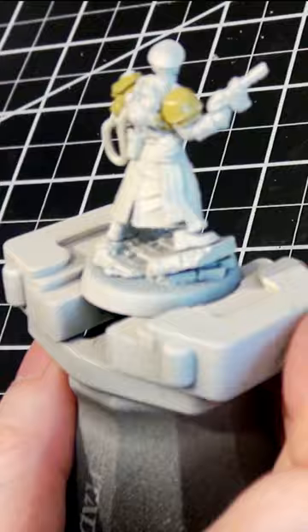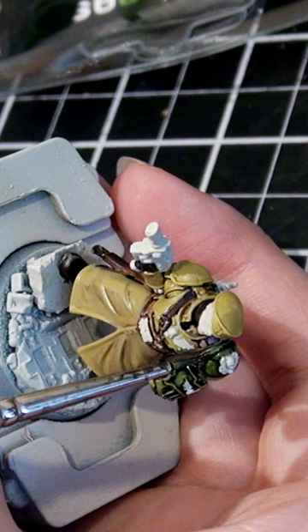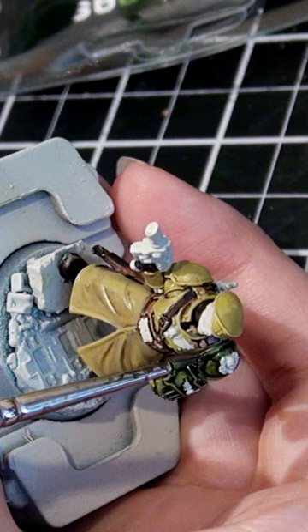So I grabbed an Astra Militarum model. This one is the new Castellan equipped with Power Gauntlet and Laz Pistol, and I put a green tone tan from AK Interactive called Pluto Stone, and then I applied Creed Camo over it, comparing it to his belt and his two pieces on the back, which are just Wraith Bone alone, and I think this just works better.